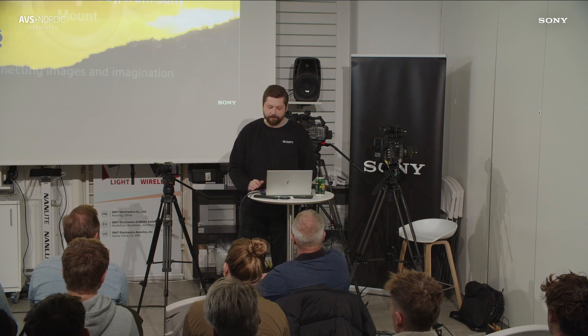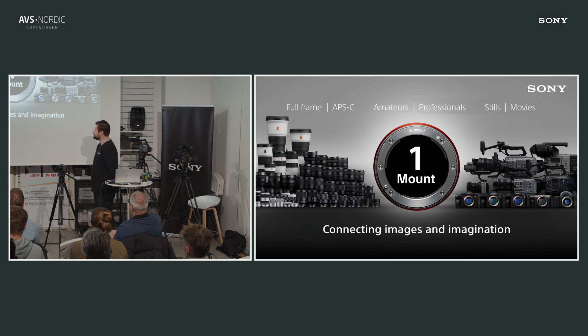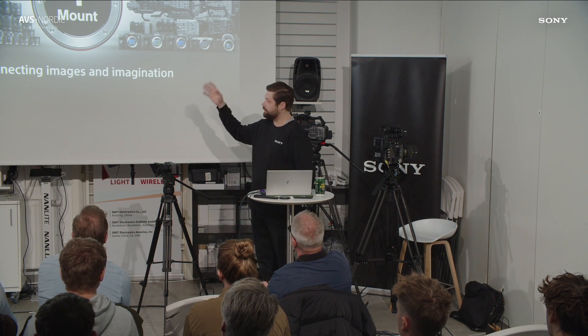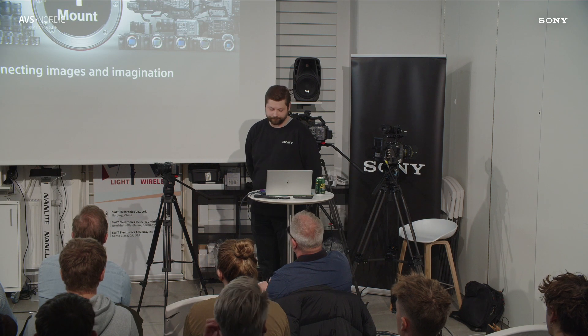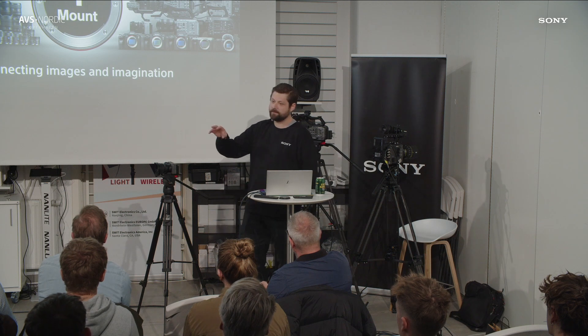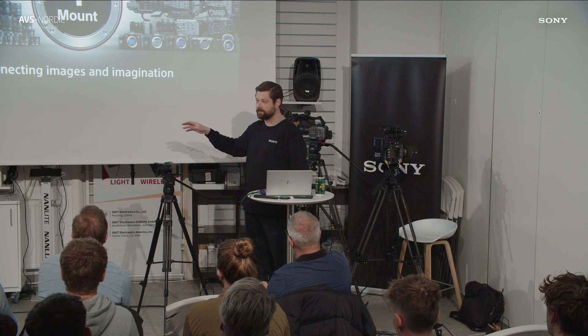At Sony we're very proud that we have this one-mount system, so whichever lens or camera you buy, you can mount them on anything. You can start off with the FX30, for example — a great cinema camera for beginners and also professionals — and you can use the same lens you buy for that camera as you go up in the camera lineup.